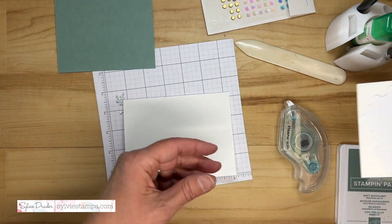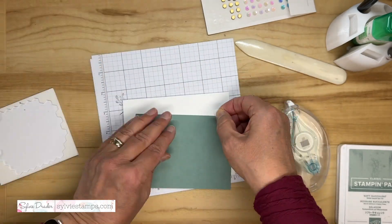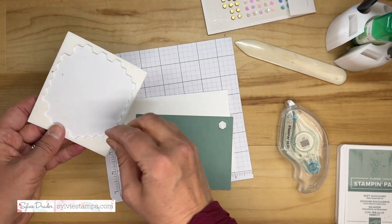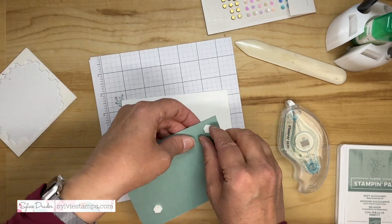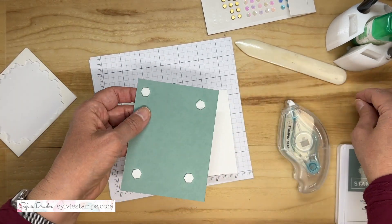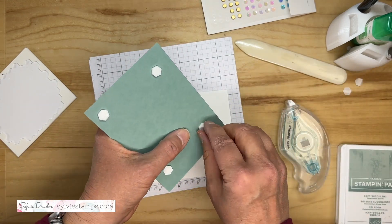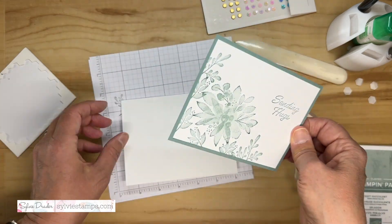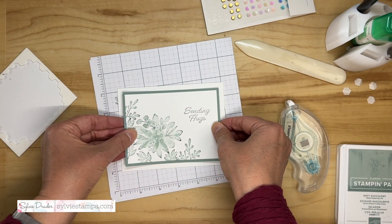I'm going to use dimensionals here. If you like the type of cards I design, I send PDF tutorials every Tuesday — you get a tutorial in PDF format that you can save and make later. Subscribe to my newsletter; I'll put the link in the description below.